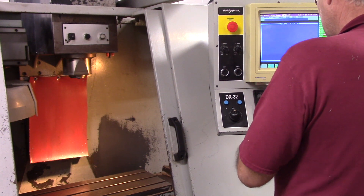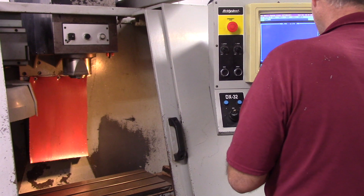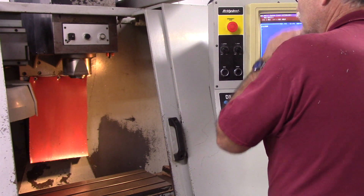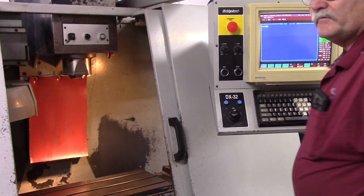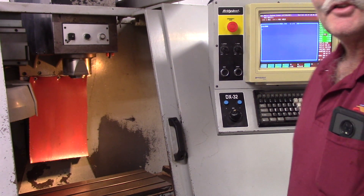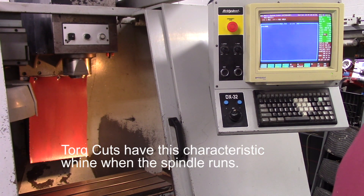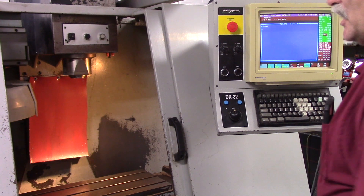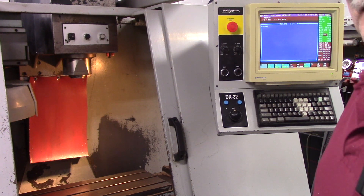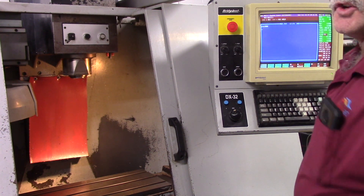I'm going to start the spindle. 2,000 RPM. These Bridgeport Torque-Cuts just have noisy spindles, especially when they have the transmission option. I'm just going to go all the way up through the range of spindle speeds first, then we'll shut it down, then we'll move the axes. That's 2,000 RPM.